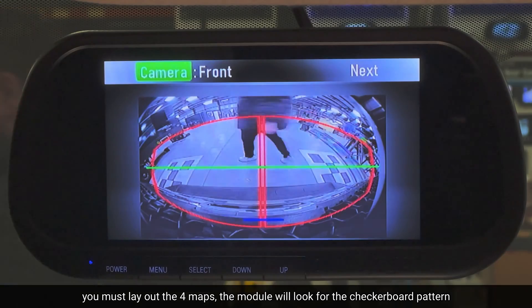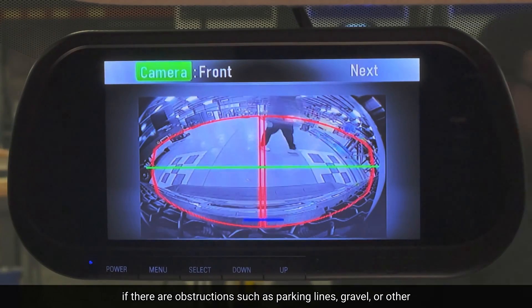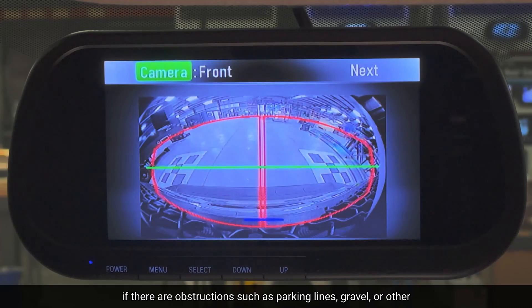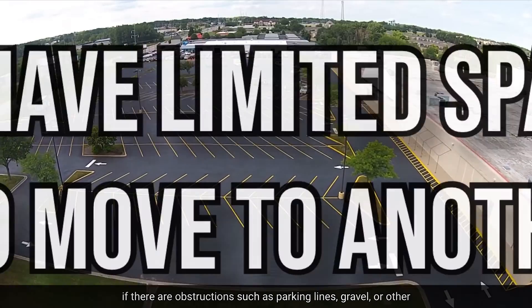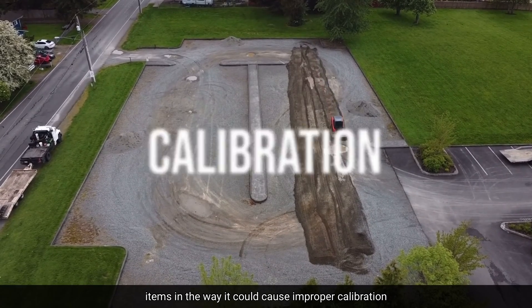You must lay out the four mats. The module will look for the checkerboard pattern. If there are obstructions such as parking lines, gravel, or other items in the way, it could cause improper calibration.